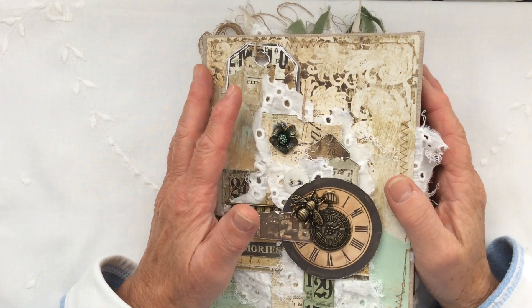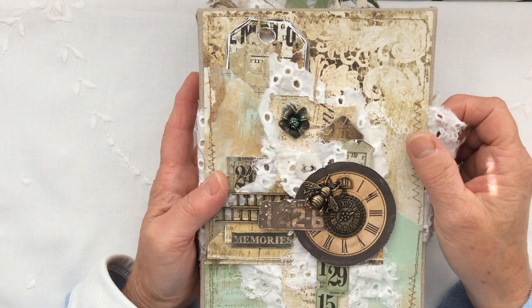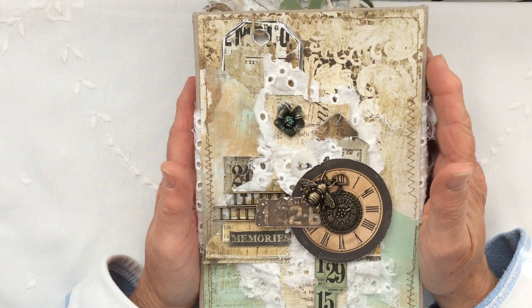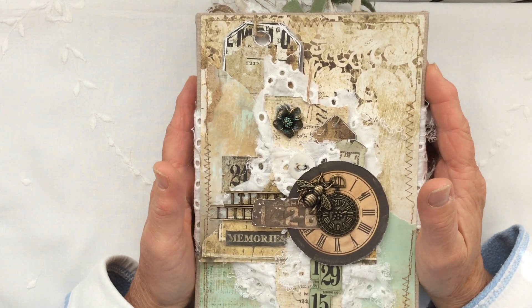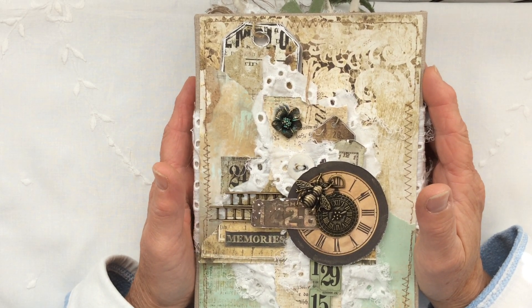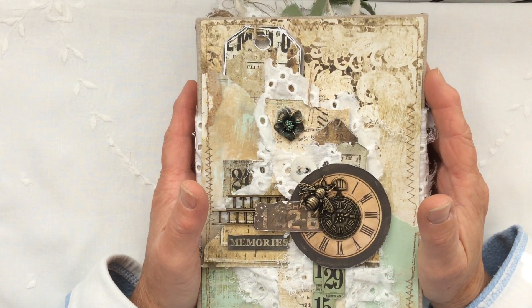Hi everyone, Carol here at Oak House Journals and I couldn't resist showing you this beautiful journal that was made for me by a lovely journal maker in Krakow, a lady called Wyletta Baginska.